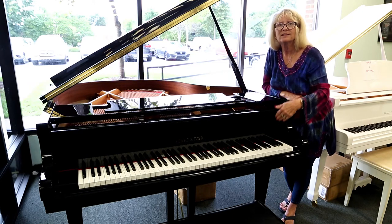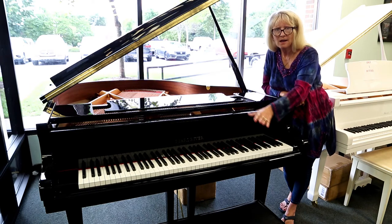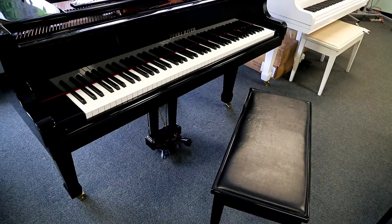A lot of people call us and ask does the grand piano have 88 notes — it does. Miller Piano Specialist will not have a piano that doesn't have 88 notes. With any grand piano at Miller Piano Specialist, they all come with a wonderful matching brand new bench with a lid that raises for your music storage.